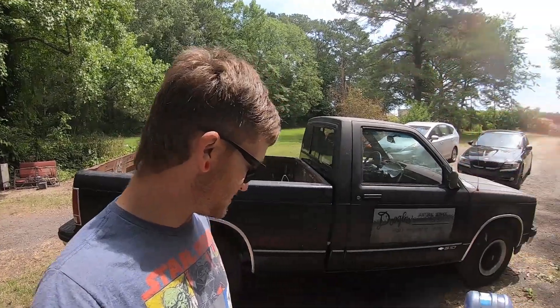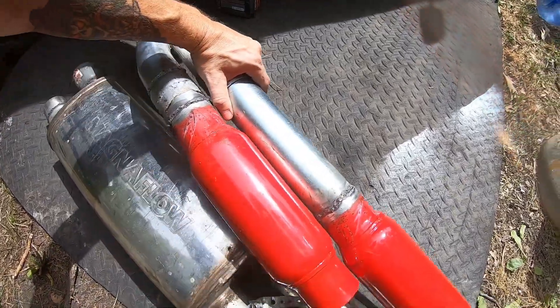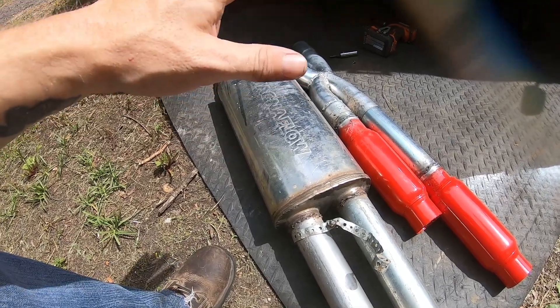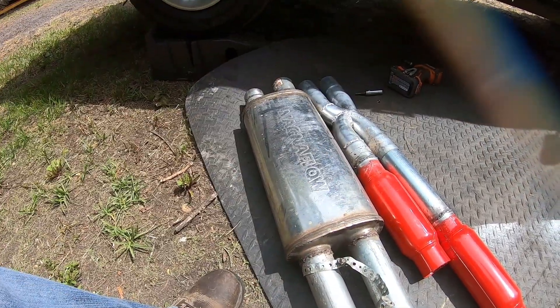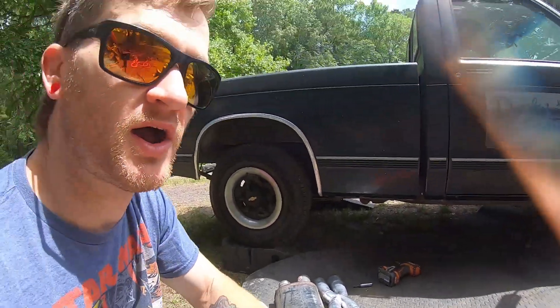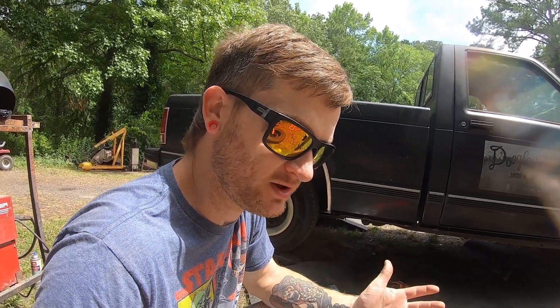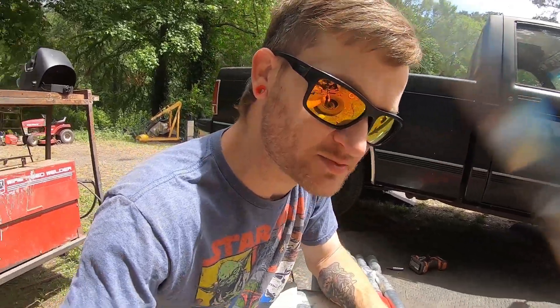So what I'm gonna do today is actually take out the Magnaflow. Let me put this side by side — there you go. I'll take out the Magnaflow because it sounds good, but it had the x-pipe in there and was able to equalize and balance out the two sides. So if you're wondering why an x-pipe is so important, let me give you a little bit of an idea of what it helps do.